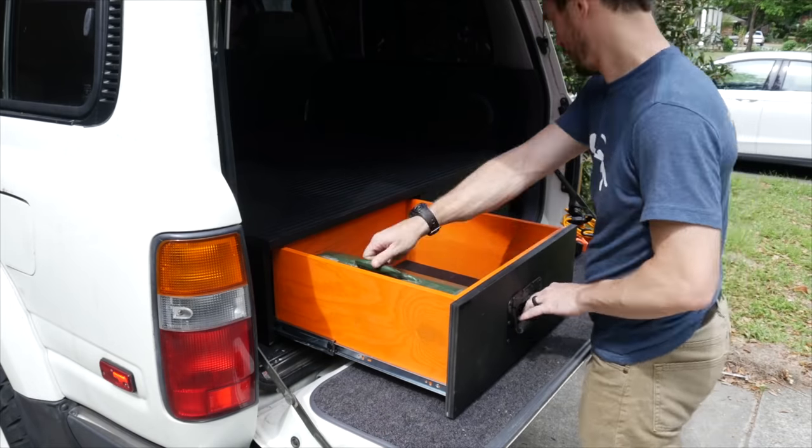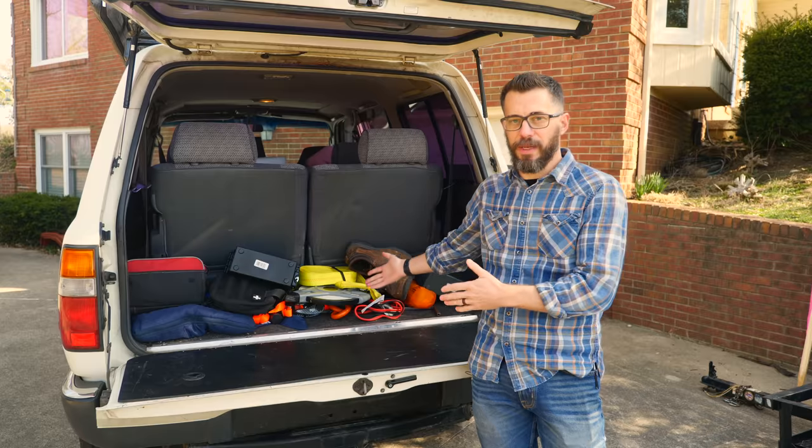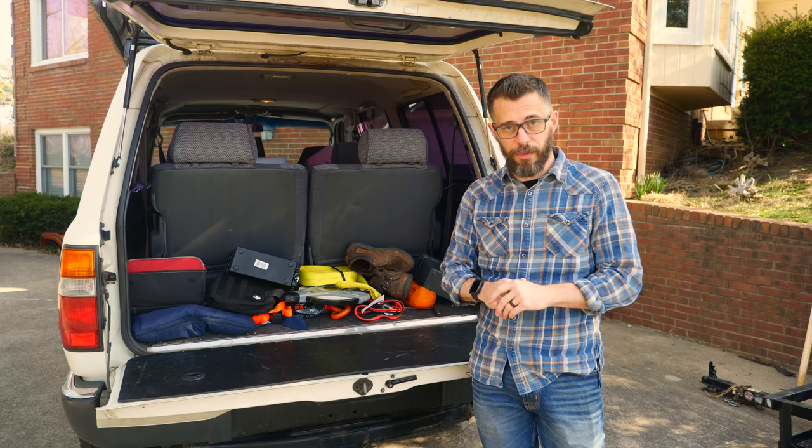Over the years, I've done a couple of different storage solutions for the back of my truck, and they've helped on and off, but I still have a huge mess. So today, we're going to make a really simple project to make this a lot better, and the first thing we need to do is cut down some plywood.